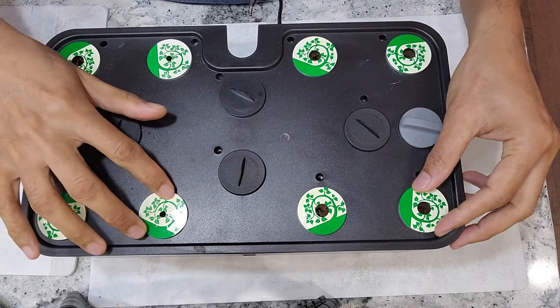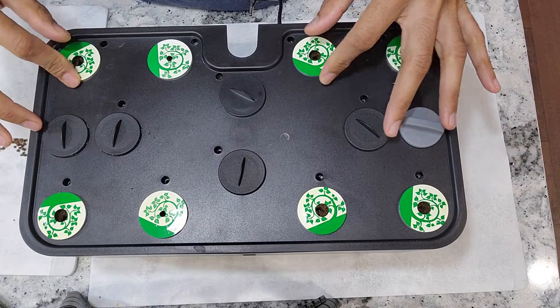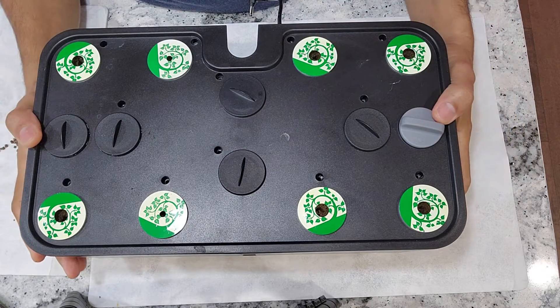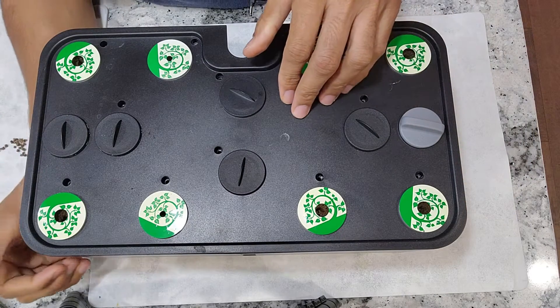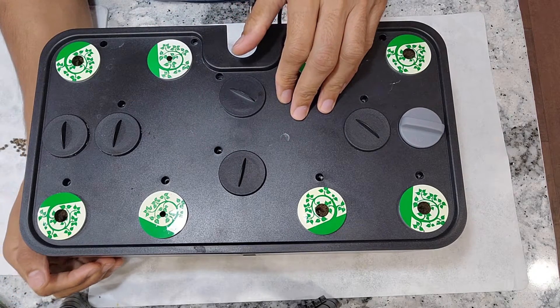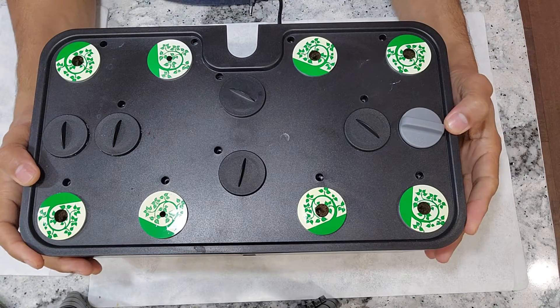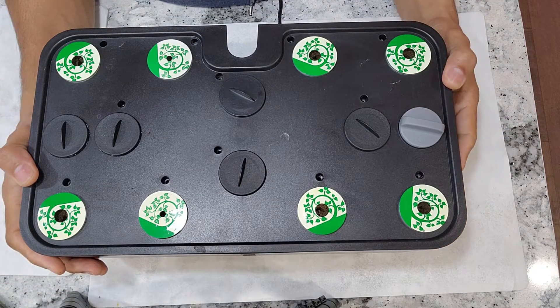The garden is ready. As always, I will add water but I will not add nutrition right away. I will start adding nutrition once I see the seedlings. I will use AeroGarden nutrients throughout this growth cycle, at 3 ml for every 1 liter of water. This garden is all set and good to go.